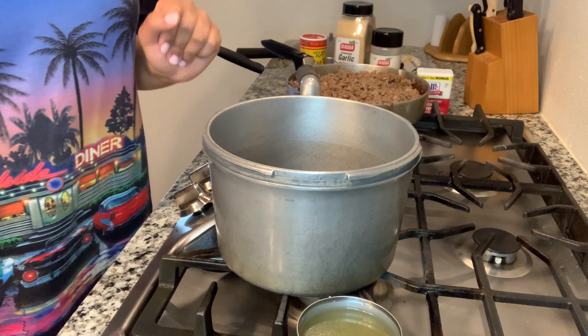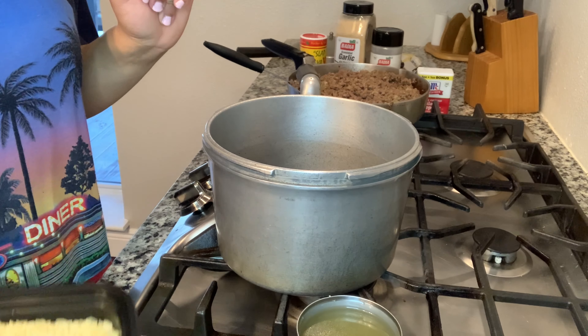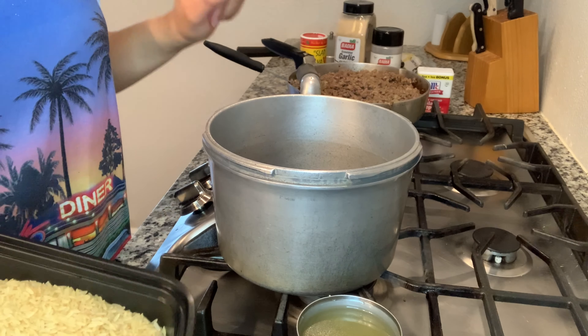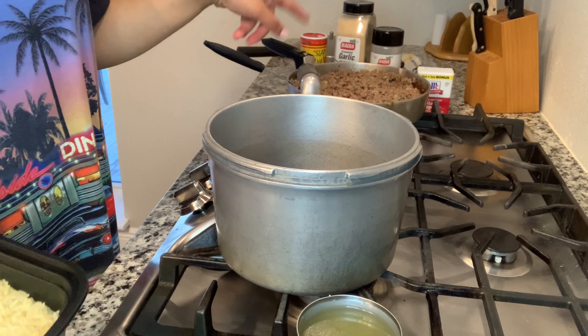Now we're on to the stuffing. All right guys, this is what I'm pairing it with — we're going to pair it with some rice and some broccoli and a little gravy, basically like beef and broccoli but without the beef since the egg rolls will already have meat inside.